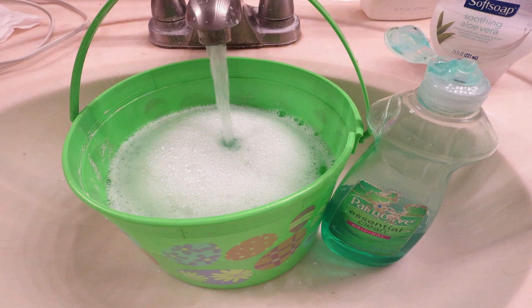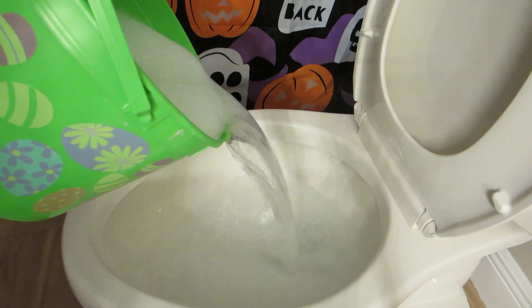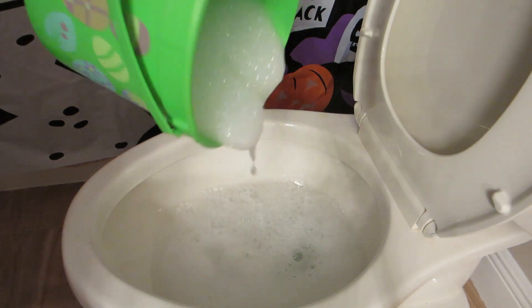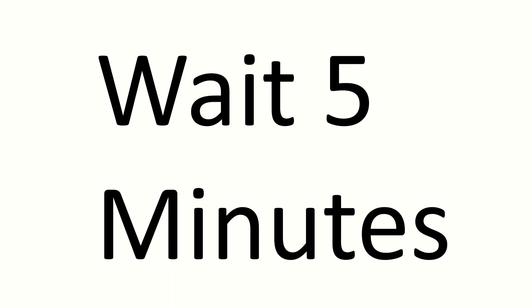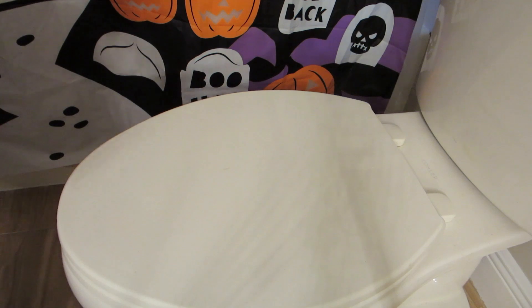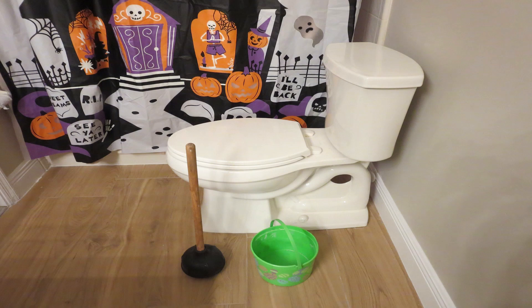My bucket is about two quarts, so it was easy to fill in my sink — a different sink, not the one near the toilet that was having trouble. I got another bucket of water, poured it in, and waited five minutes. I repeated the process maybe three times. Finally I heard a big gulp and the toilet was free of whatever had held it from draining.